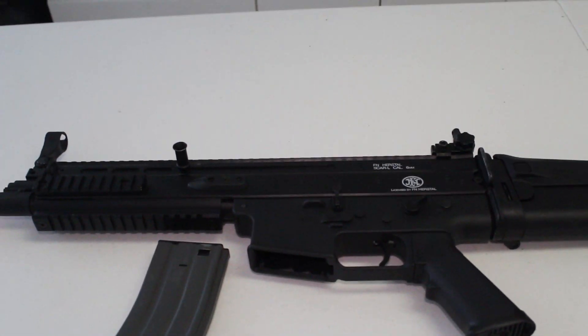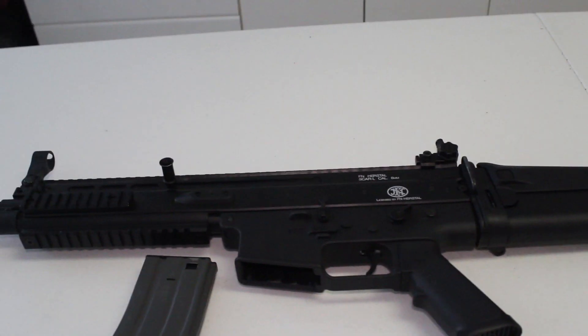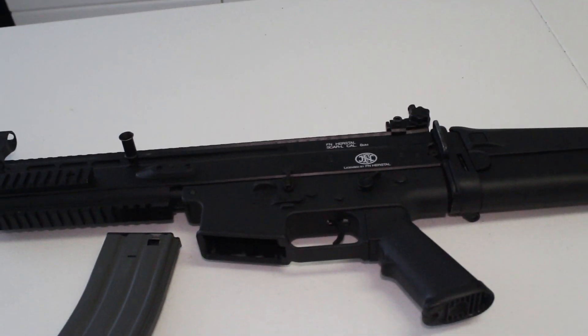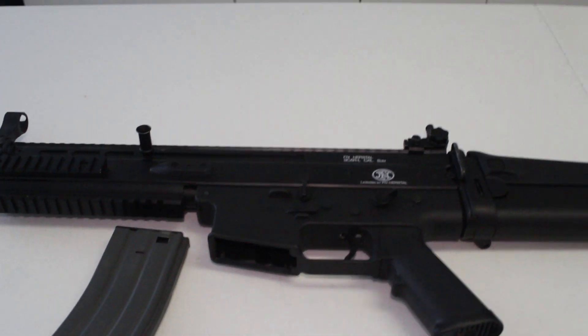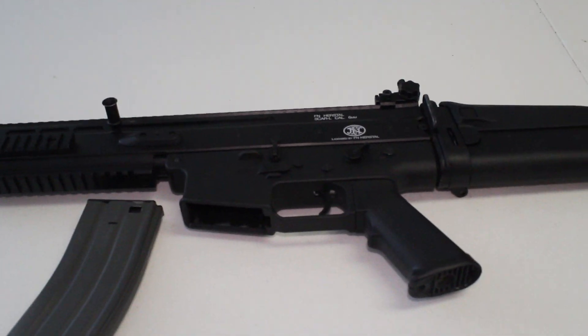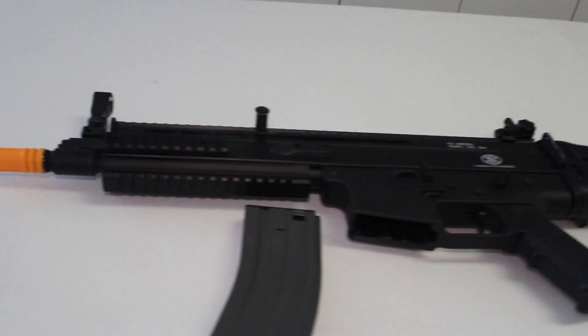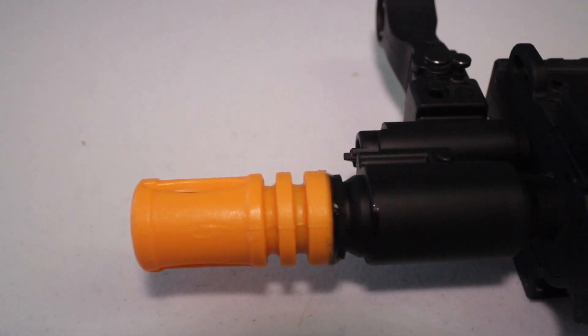Okay guys, since this is a Sportline version, there are going to be many things that will disappoint you about this gun compared to a $300 to $400 full metal Classic Army, or the other full metal Scars on the market. So I want to go ahead and get these out of the way, that way we can talk about the good. First being here is the flash hider.